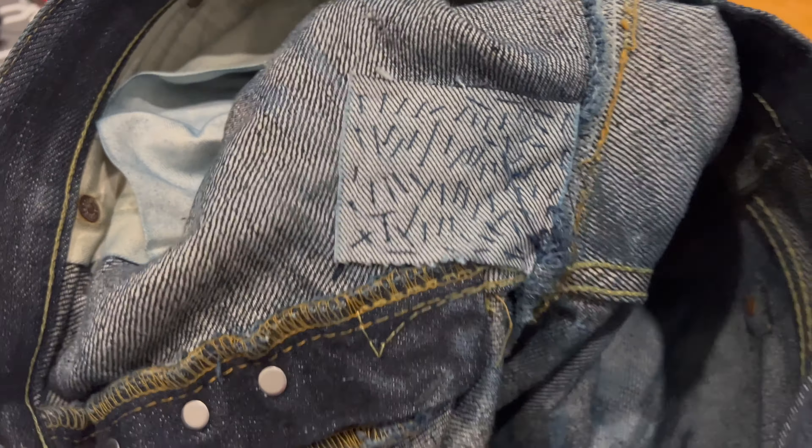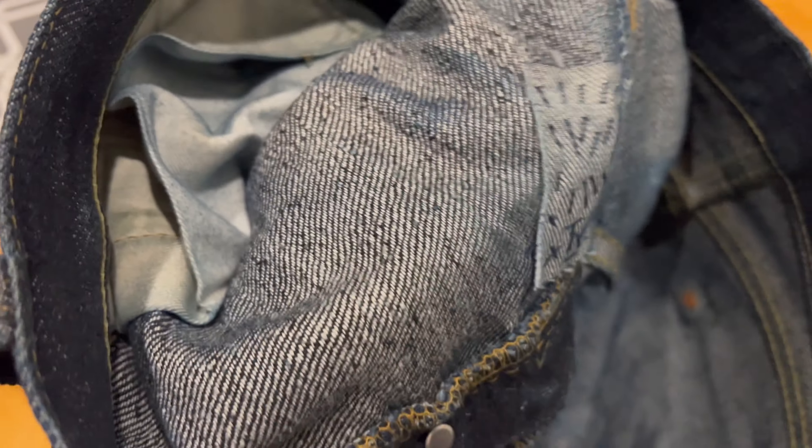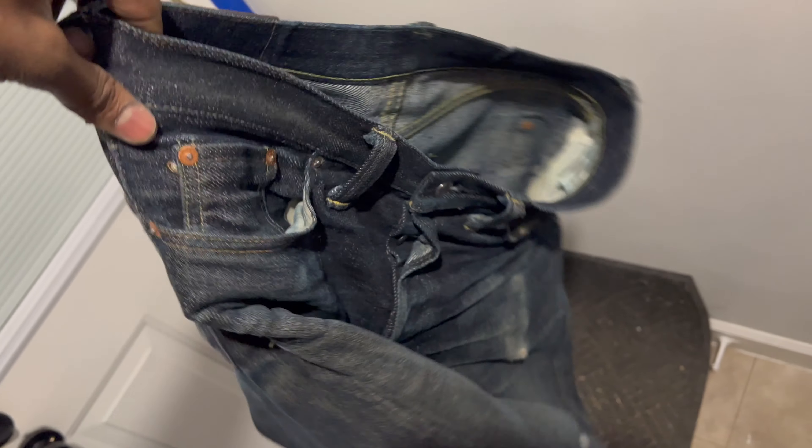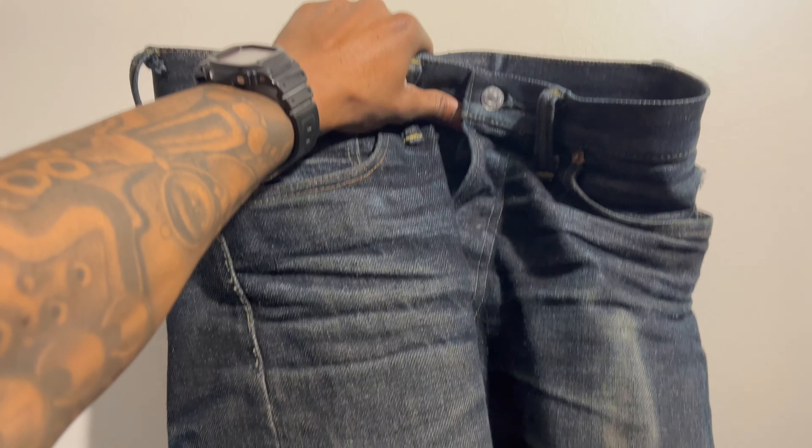It'll be after I wash them and that's coming pretty soon, because these are holding dirt like no other jeans I've ever had. I love the fit though — I appreciate how loose they are but they still fit me. They're not as tight as the PBJs or the Iron Hearts, but they're not baggy either. That's good for work jeans.